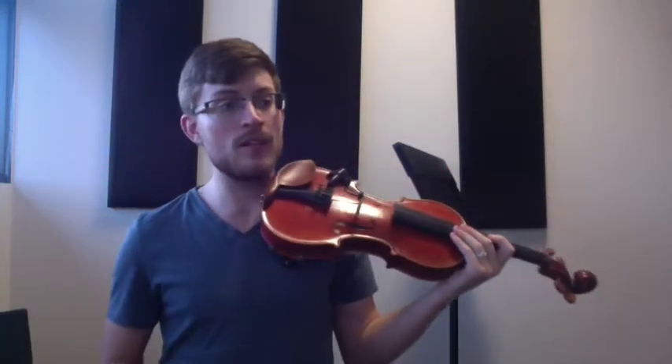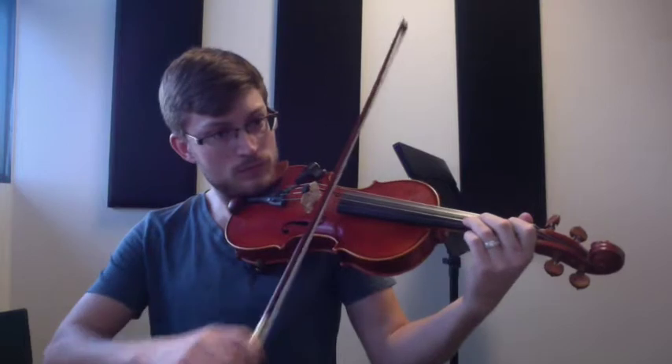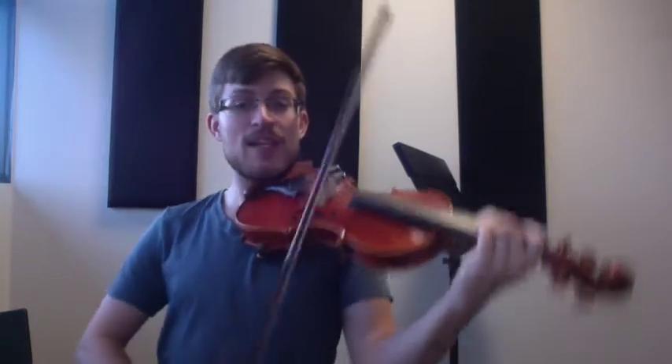There are our first two lines of Lightly Row. The next line starts with your one finger on the A string. So if you look, we've got our one on the A string. Make sure this is printed off so you're looking at it with me. The third line goes: one, one, one, one, one, one, two, three — all of those notes are on the A string. Then it goes two, two, two, two, two, three, open on the E string. Make sure your two and your three are touching — that's your touch test. Here's the third line all together, starting on the one on the A string.